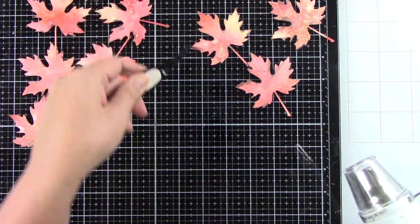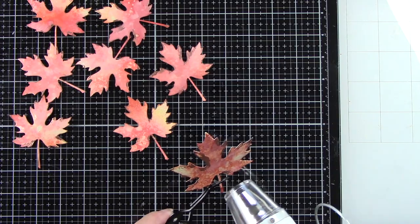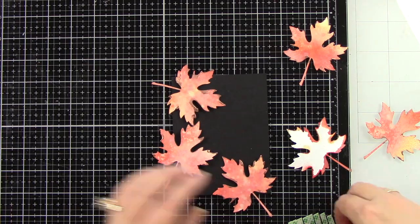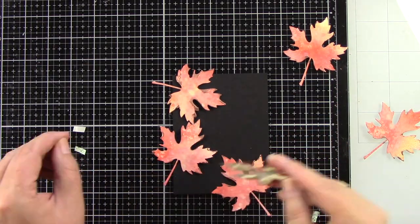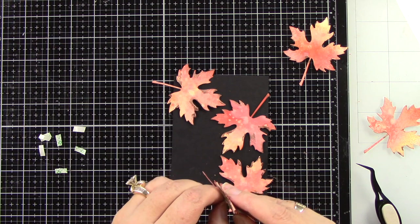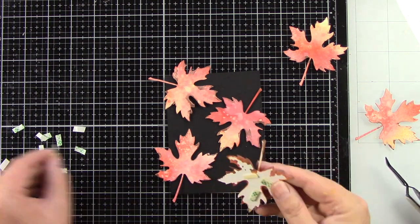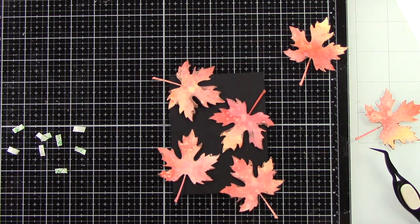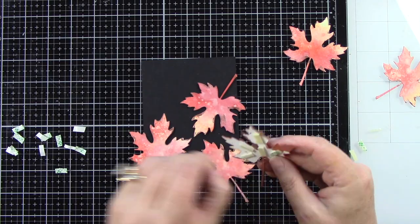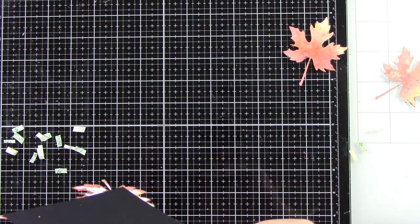So you don't need to have the heat tool on the image for very long. I'm using my reverse tweezers to grab it to keep my fingers out of the heat, getting that nice and melted. I want these leaves to pop, so I want to adhere them to a black piece of cardstock. I'm going to pop them up with foam tape for dimension — I love that when you have images like this. It looks like these leaves are just sitting on there. Look at how pretty they look against that black cardstock.